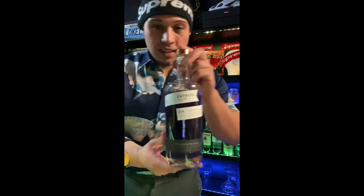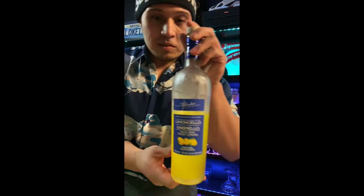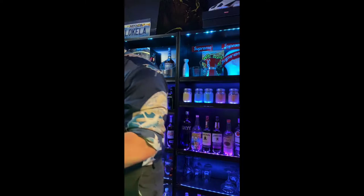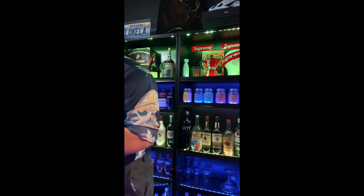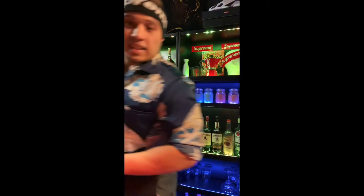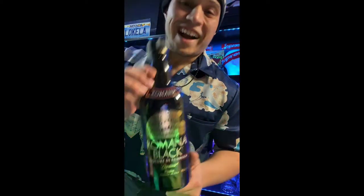Alright, let's get into these ingredients. First up: some Empress gin, some lemon, some limoncello, some blackberry liqueur — if you've got blackberry brandy that's even better — some sweet and sour, some grenadine, and last, some black sambuca. Alright, let's make this.